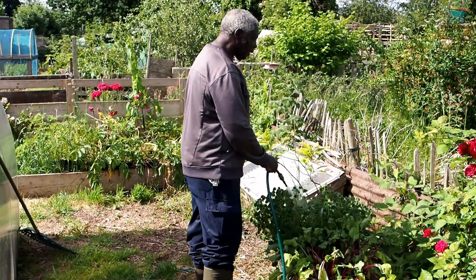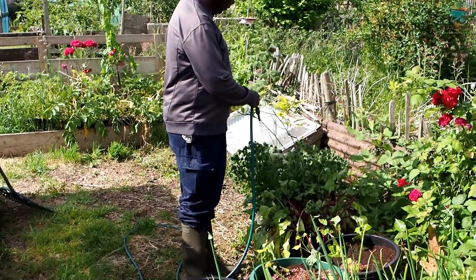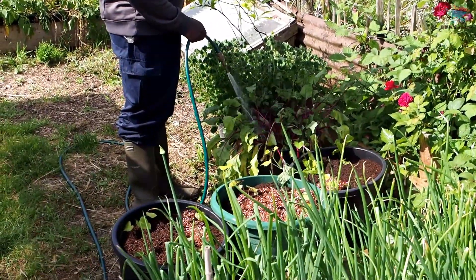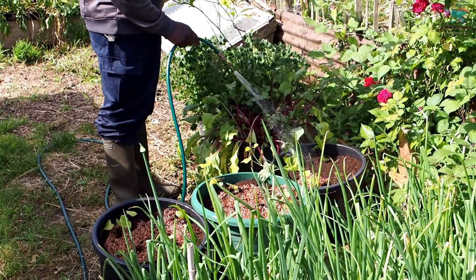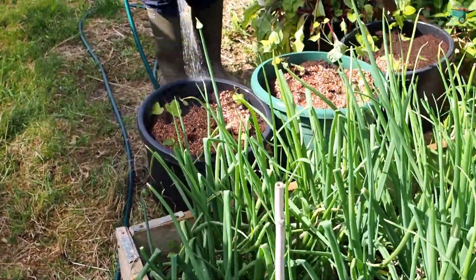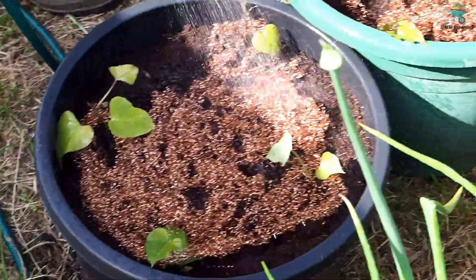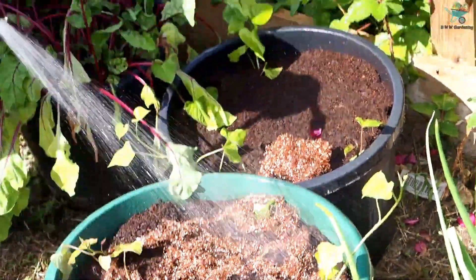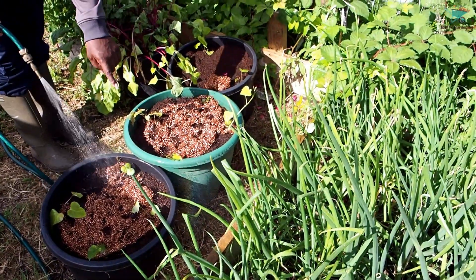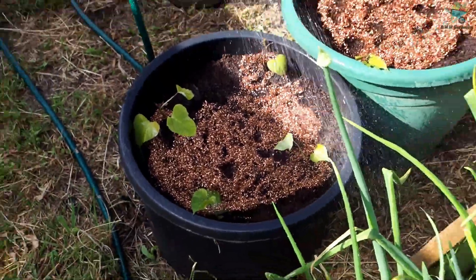I'm just giving everything a good watering. These are my okra, yams, my sylindra beetroots, and my sweet potatoes. You can see these are starting to run already since I've planted them. I think this is a good spot for them here - they're getting the full sun. These are starting to run already, as you can see the runners on them already. Once they get going, they get going.